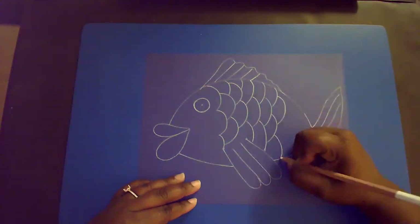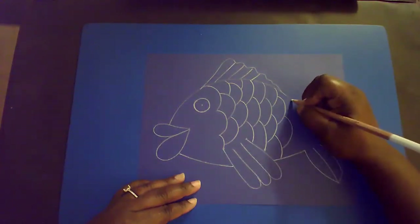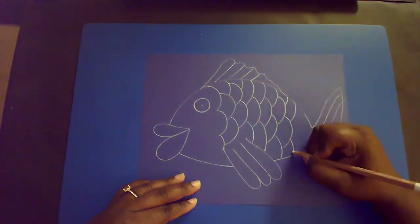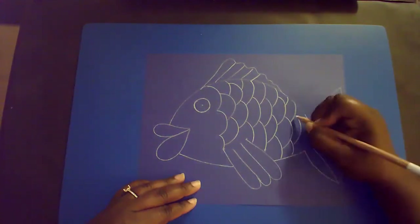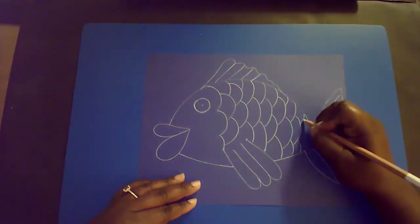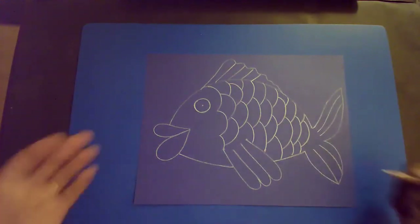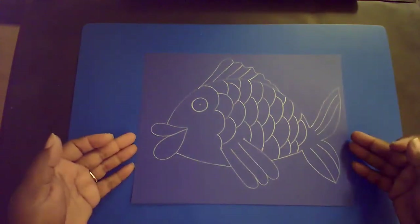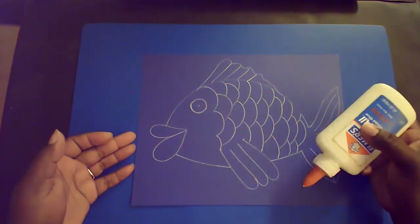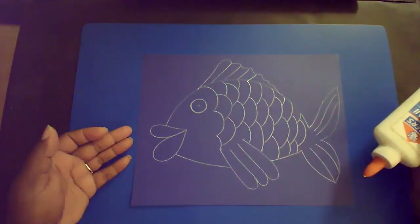Just keep going — it should follow a nice pattern. There we go, and I think we are done. Good job. So now we have our fish drawn. The next part we're going to do is take our Elmer's glue and we're going to trace over everything we've drawn.